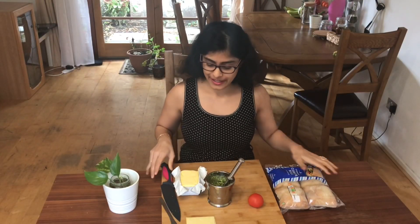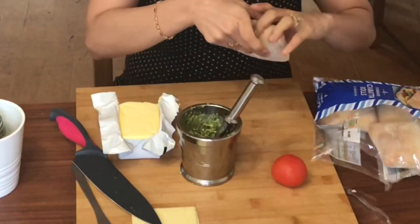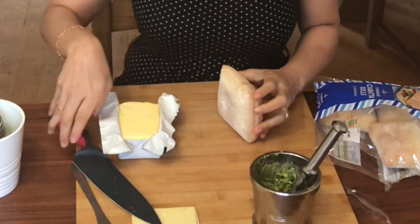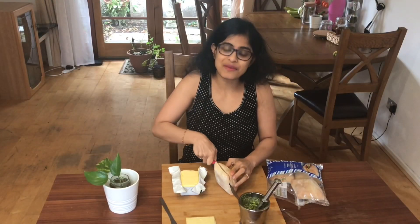I'm going to make a sandwich like I told you. There goes my ciabatta breads that I bought from the store. You could either toast it or just make it plain like I'm doing — I like it both ways but I'm making it plain for now.